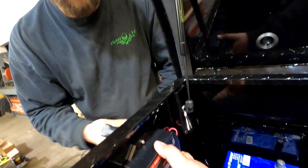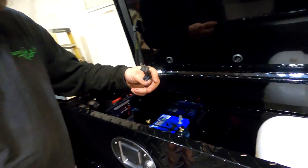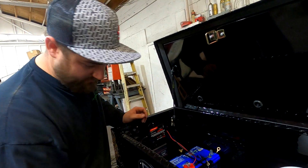Right here we're mounting the battery maintainer — the battery charger. Basically this is going to plug into our plug that goes out here, and then we've got the battery wires that go right there to plug in and charge the battery.